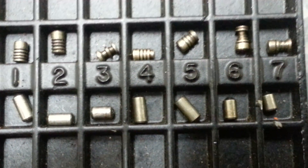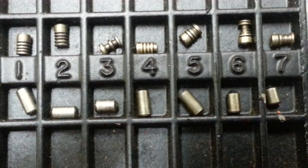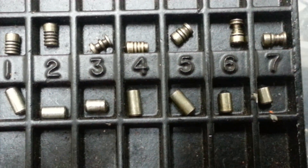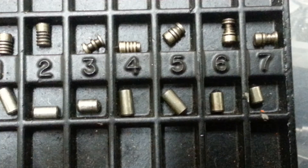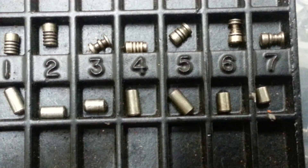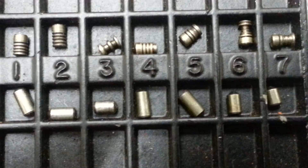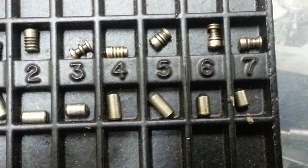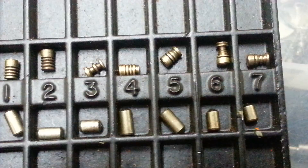Hello guys, this is just another little video to show you the pins. This was what was inside the Asa — this is what Johan sent me. Look at them, they are evil serrated pins, especially number four, six, seven, and three. I just wanted you guys to have a proper look at it.